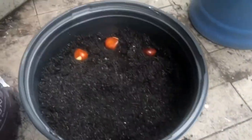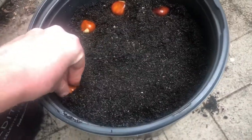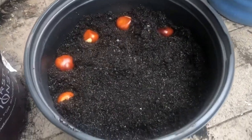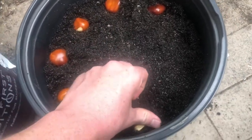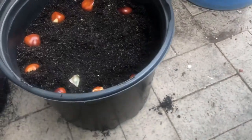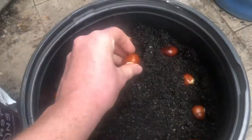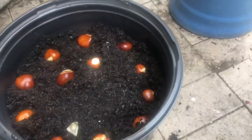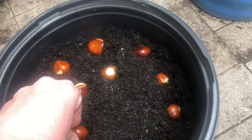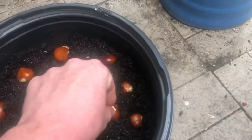Space them about two inches apart. There's not really an orientation — I've never really grown these from seed before, but I have grown these before. Some of these will be really big. Don't worry about that — they should all, or mostly at least, germinate reliably.